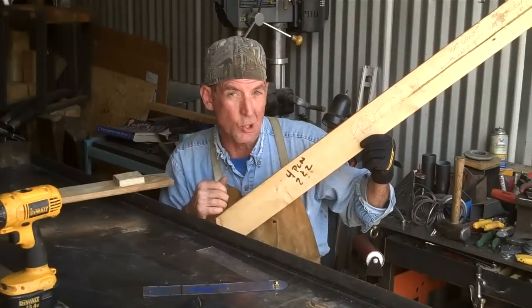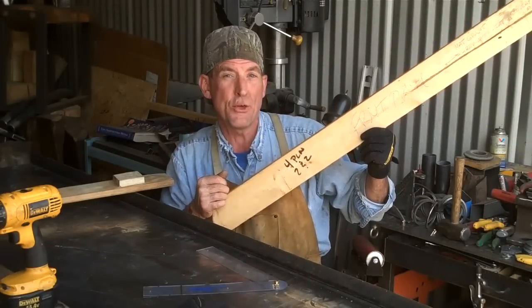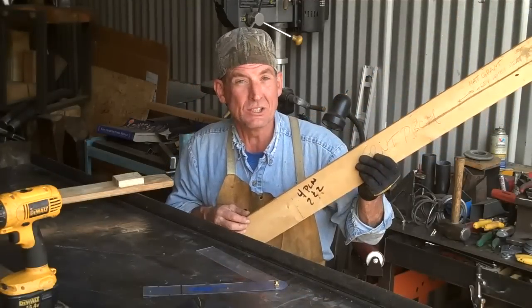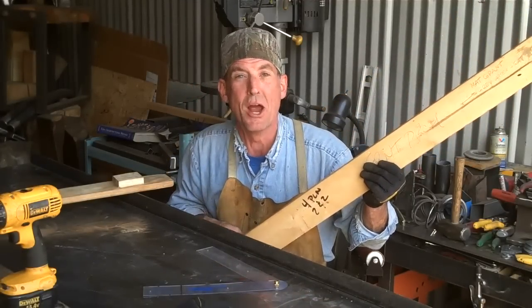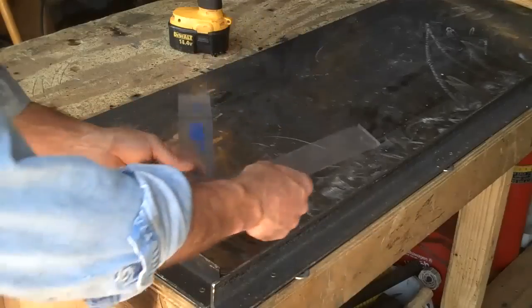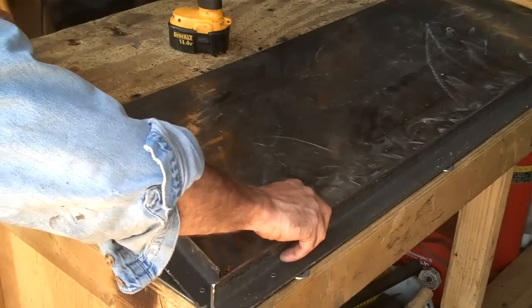We already know from the measurements we took on the job that our front stair railing is on a 30-degree angle, about like this. Let me show you the easiest way I know to set up your workstation to weld stair rails. I'm gonna use my angle finder real quick and set it up on 30 degrees, and just set it on my table using these angle iron pieces.